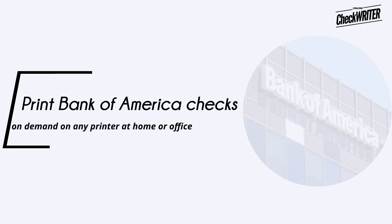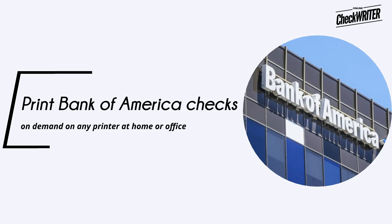Print Bank of America checks on demand on any printer at home or office. Support multiple bank accounts. You could save up to 80% by switching to blank check paper and printing checks instantly.